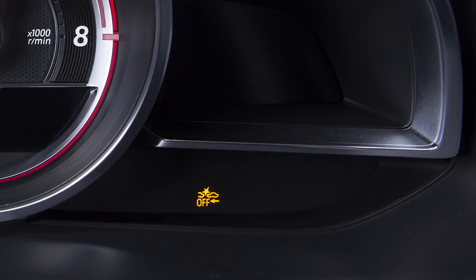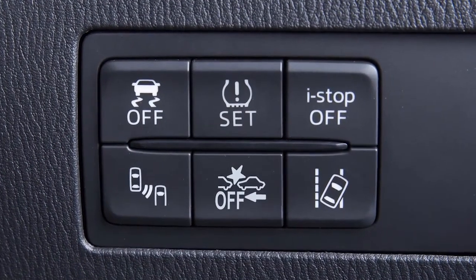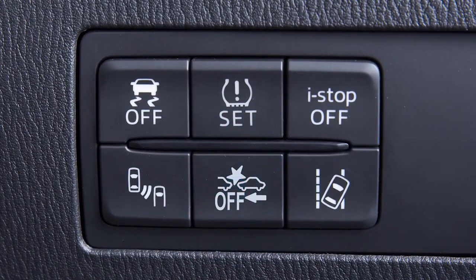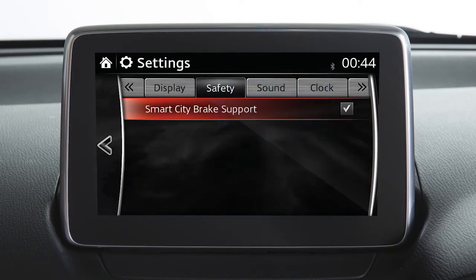To turn the system off, use any of the following ways. If the vehicle is equipped with the Smart City Brake Support System off switch, press it off. Press it again to turn the system back on. Otherwise, touch the settings icon in the centre display, select the safety tab and toggle the Smart City Brake Support System off.